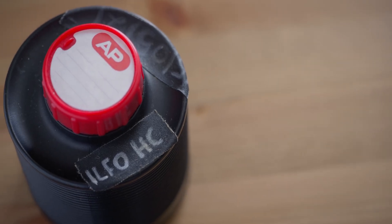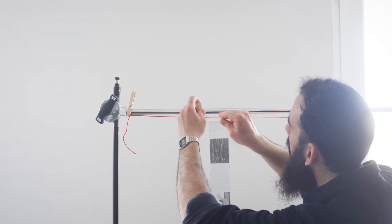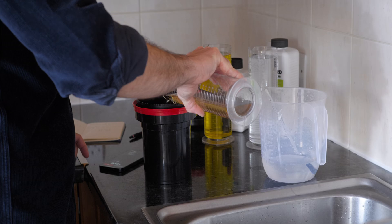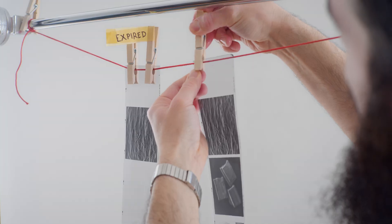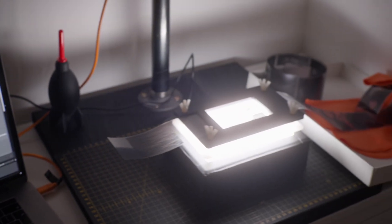After finishing the two rolls, I developed one with my 4-year-old Ilfotec HC, which I first used in May 2021 and for one reason or another never got to finish the whole bottle. I developed the second roll with a fresh, unopened bottle of Ilfotec HC, which I bought a few days ago. I used the same development recipe for both rolls and apart from the different developer they were identically processed, subject to slight variations since I manually develop the films — things like agitation or accurate measuring of the concentrate can never be 100% identical.